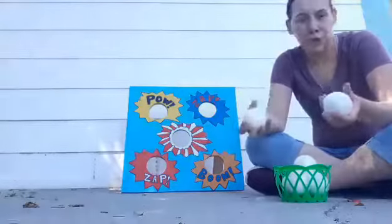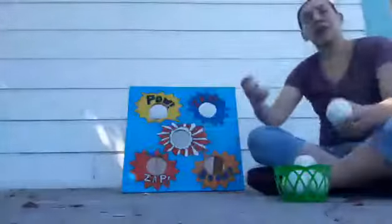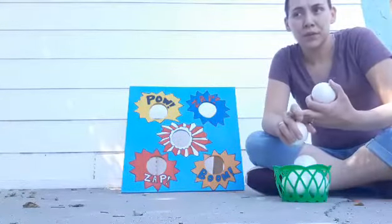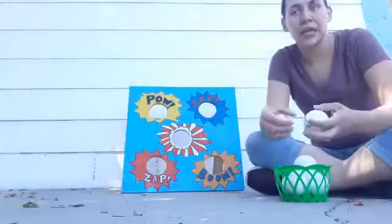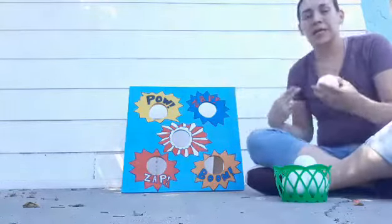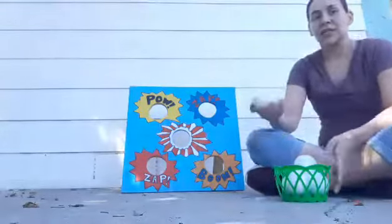They could aim — it's a gross motor activity where they're learning how to aim and hit the target. They're also learning how to share if they're playing with others, and how to cooperatively play with mom, sister, brother, cousin, or any little friend, as well as parallel playing — playing next to each other, learning how to take turns and share.